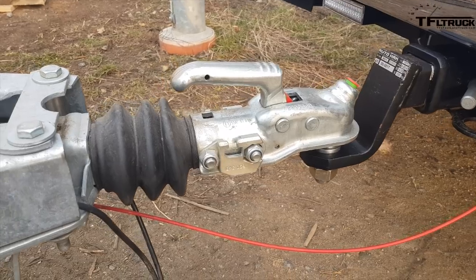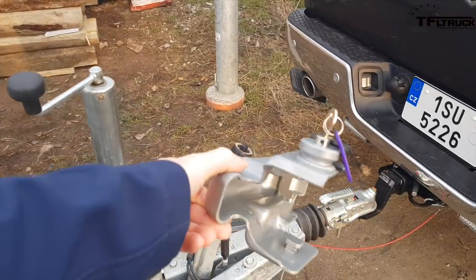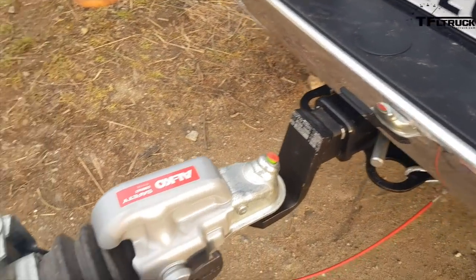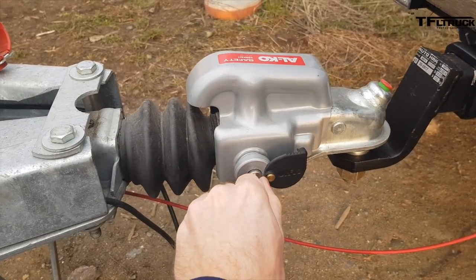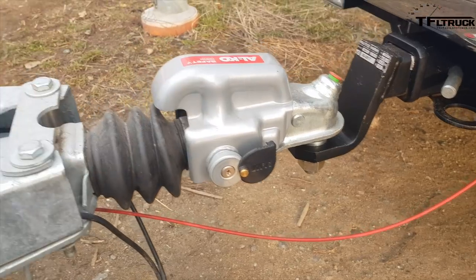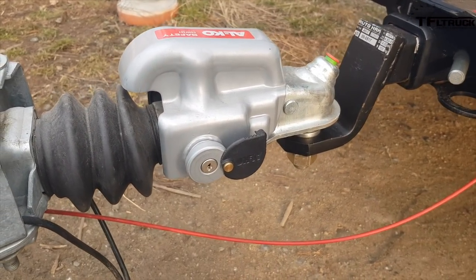I also use another safety thing, and that's this aluminum cover. If I put it over here and lock it — now it's locked and it can't be separated in any way, which is kind of neat.